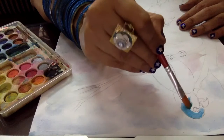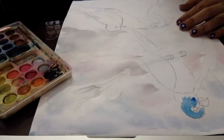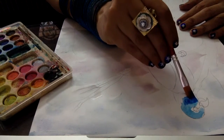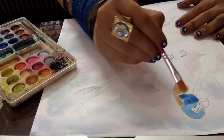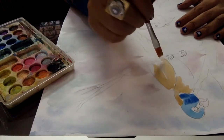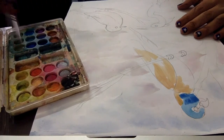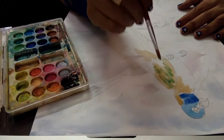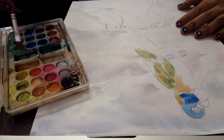Then move to the parrot portion. I'm taking here light blue color and then give dark blue color shading, because I'm going to make here a colorful parrot. Then I take yellow color and apply on the body of the parrot. You have to notice that you wash the brush again and again to avoid dirtiness of the color.